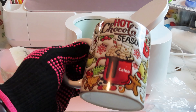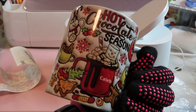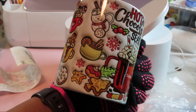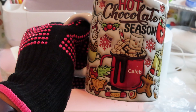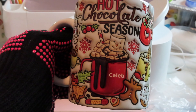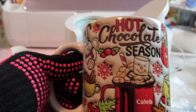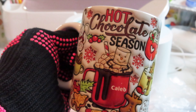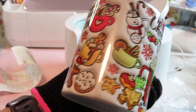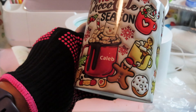You can't tell me this is not cute! Look, it is so cute. So that's our 3D hot chocolate mug with Caleb's name, so everybody knows this is his mug. Because these kids, you know, they're territorial in their teenage years. I love it — I think this is successful!